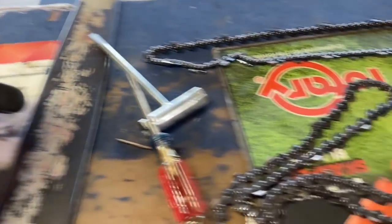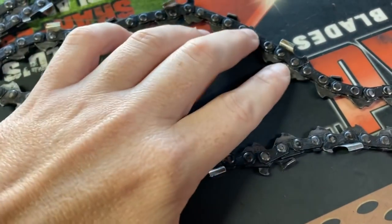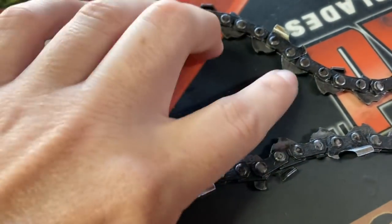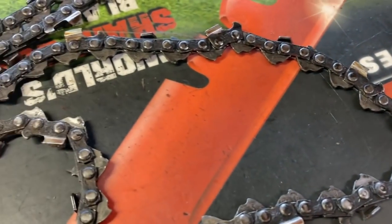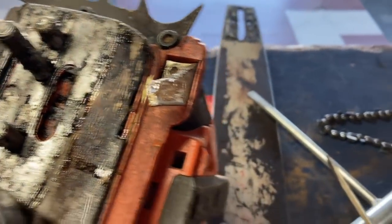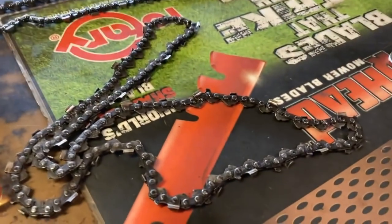That is what happened to this guy. He brought it in with his chain still on the saw but not on the bar. Once it falls off like that, it slings back up and hits the chainsaw and mushrooms out the drivers. So it completely ruined his chain.